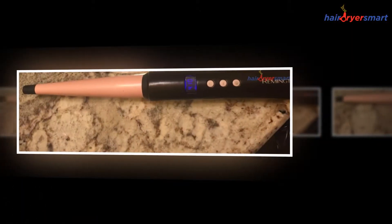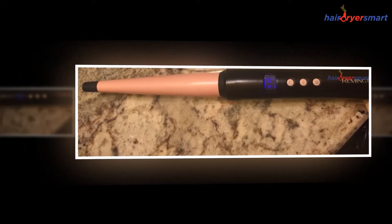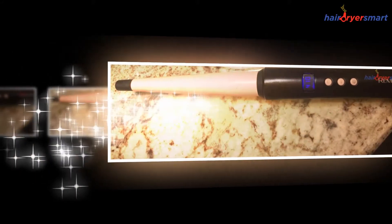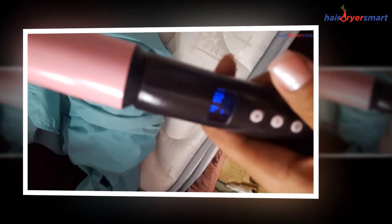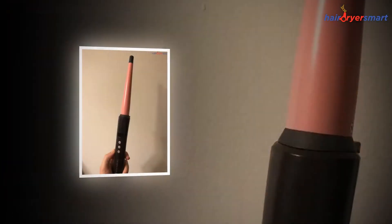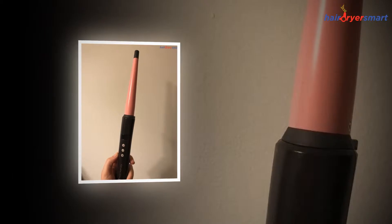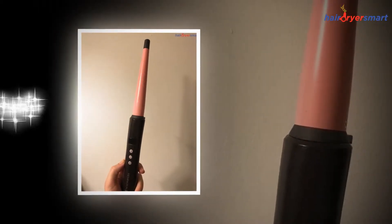Every woman needs an excellent hair styling tool in her closet. A reliable hair styling equipment should be portable, long-lasting, and advanced. It should be convenient to use and easy to maintain. The Remington Curling Wand is a highly advanced and user-friendly hair styling tool that has received the hearts of many users.